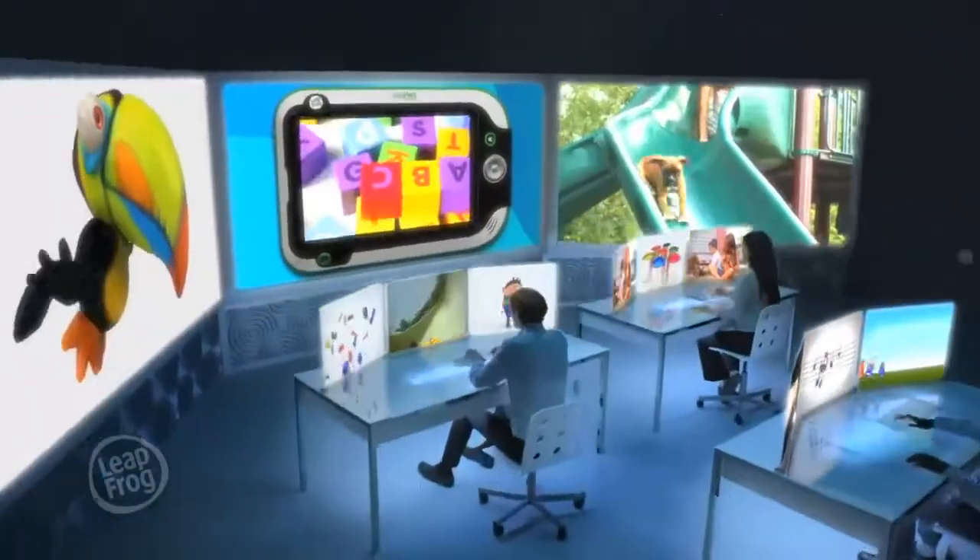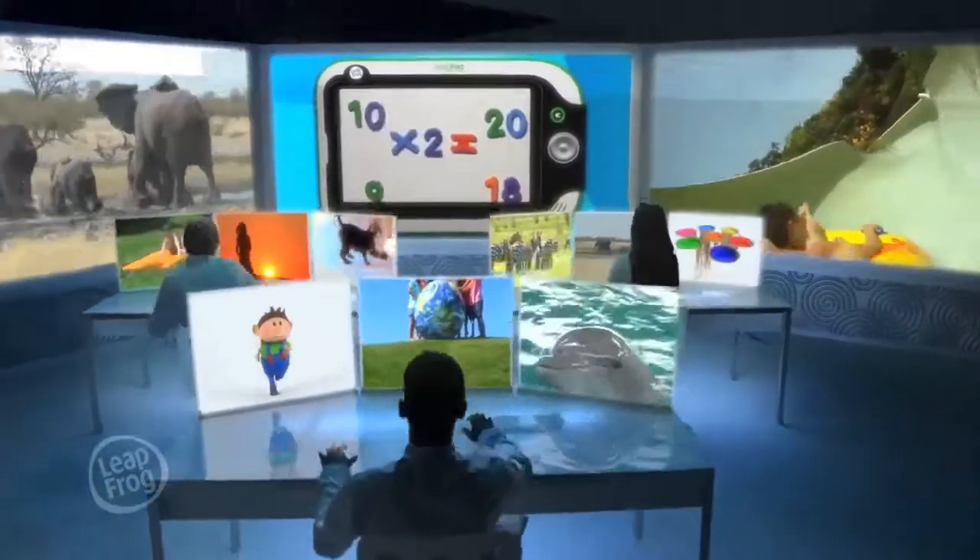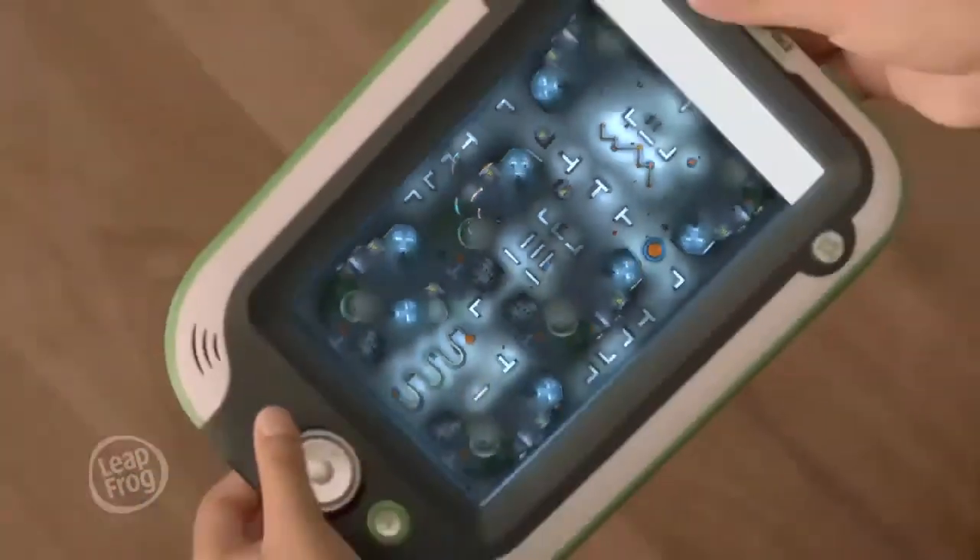And access to over 1,000 kids' videos, games, and more, so they only view what's kid-appropriate. All designed kid-tough to keep everything safe.